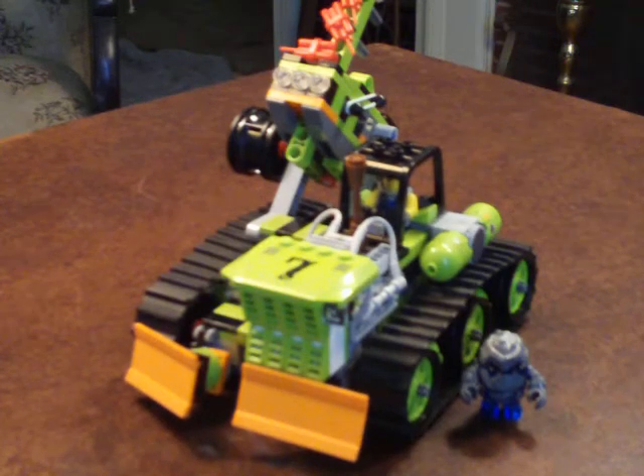Hello, and welcome to the inaugural edition of Gan Jarrod's Toy Reviews. Today we're going to be reviewing Lego set 8707, the Boulder Blaster.